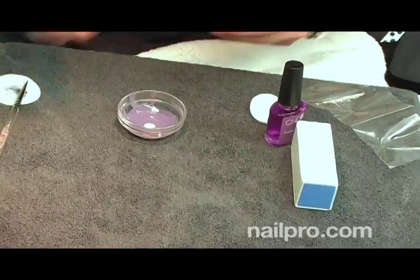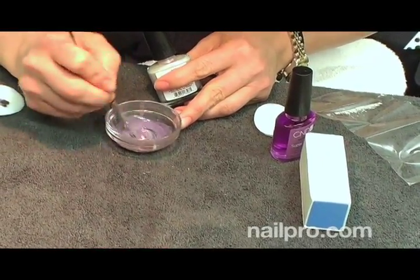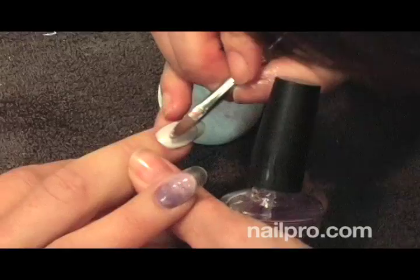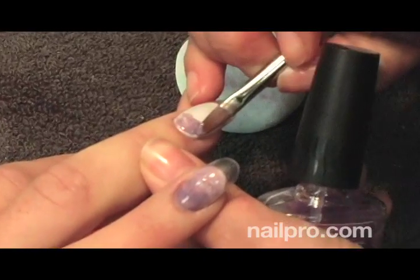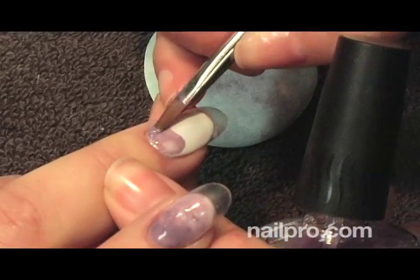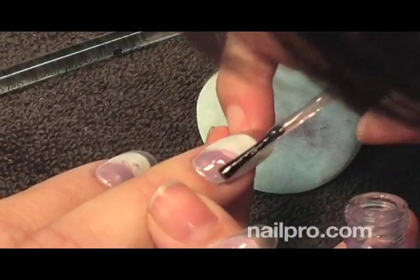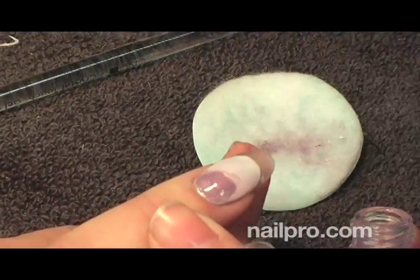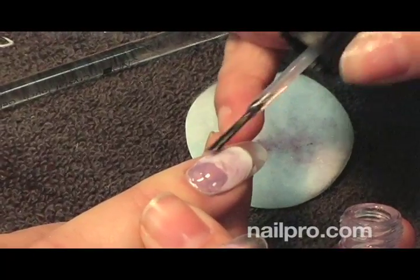Absolutely. We always recommend starting out with the lightest color first. So if you're using a white as a base to make a pastel, start with your white and gradually add very, very small amounts of your color so you can control the amount of pigment. It's much easier to go darker than it is to go lighter. Just keep in mind that the more colors you add, the more likely you are to get a muddy mess — a little bit at a time, and try to keep it to two or three colors.